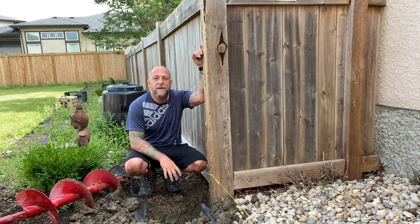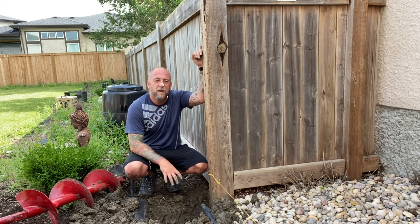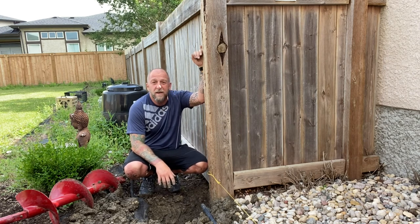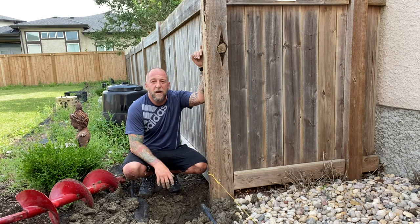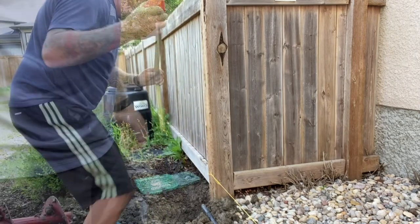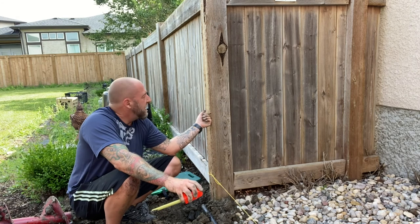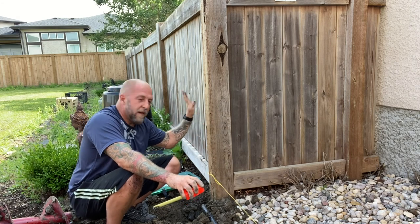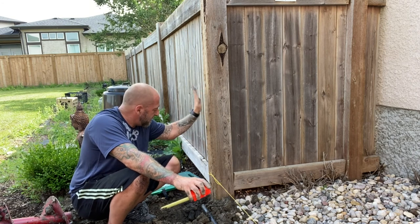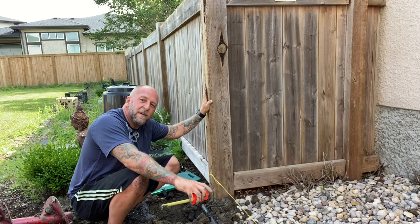Got almost three feet down. Going to hit it maybe a little bit more and then that's it for this one. Clay everywhere — super hard, it's going to be tough, but I'm up for it. Got this one dug to about three feet. Should be going down four, but because I have this to tie into, we're just going to do three. Going to grab the post and see how she looks.